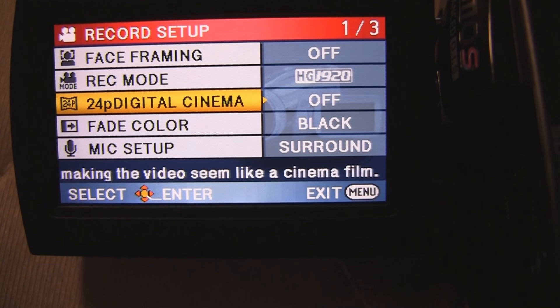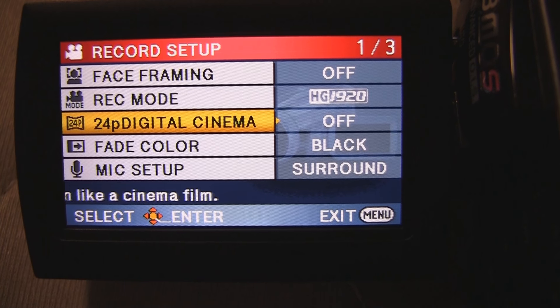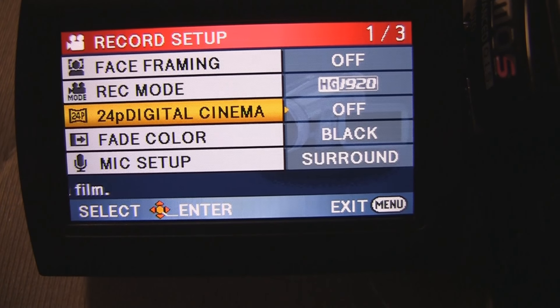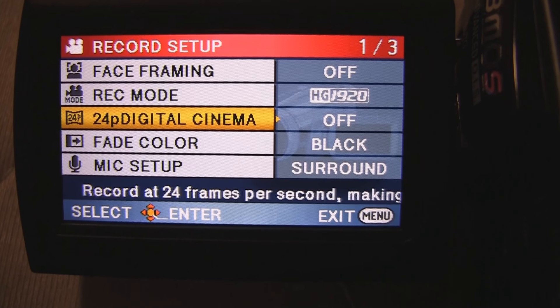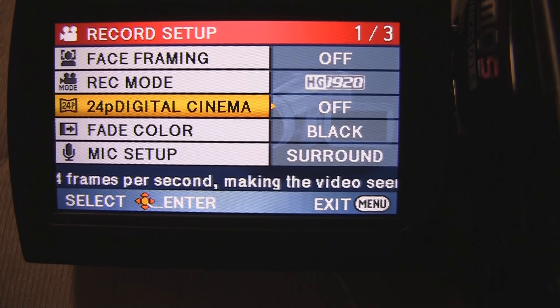I believe it actually does record 24 frames instead of just doing some kind of a pull-down technique, so it looks a lot better. And yeah, you can actually shoot some kind of film on this camcorder, I guess, if you really want to.